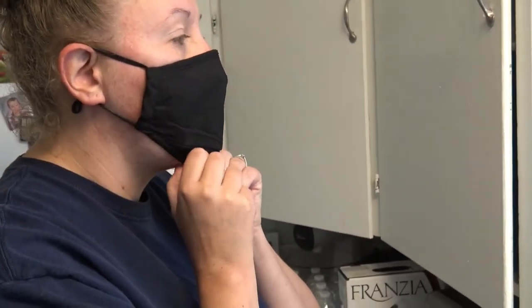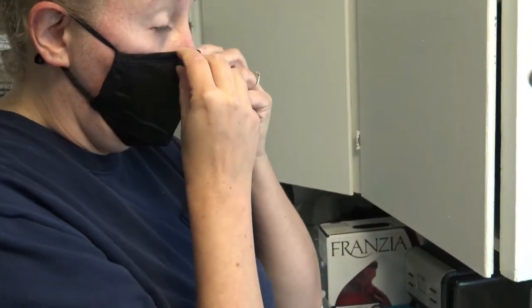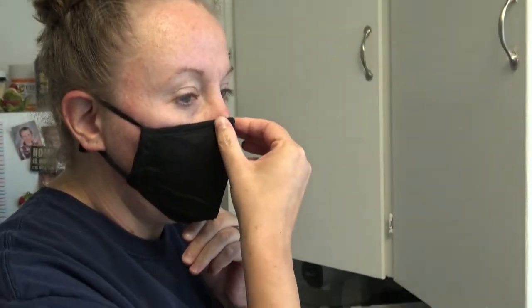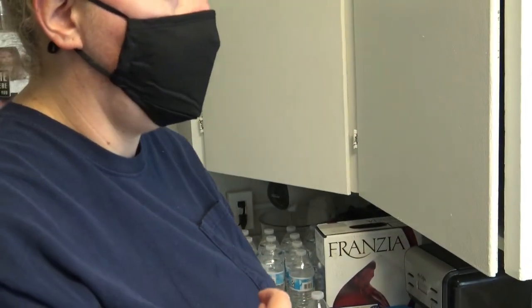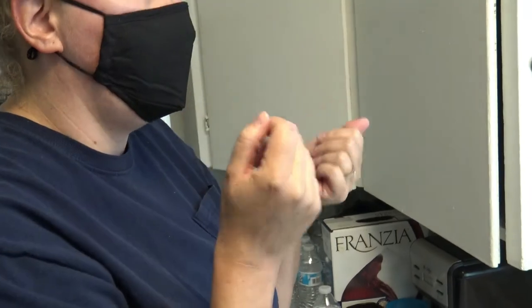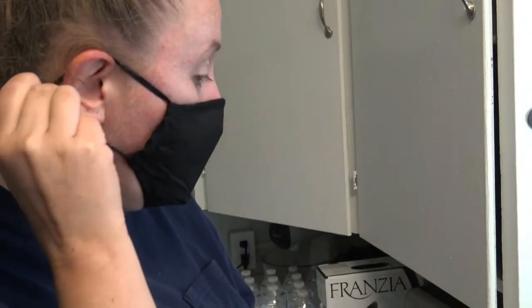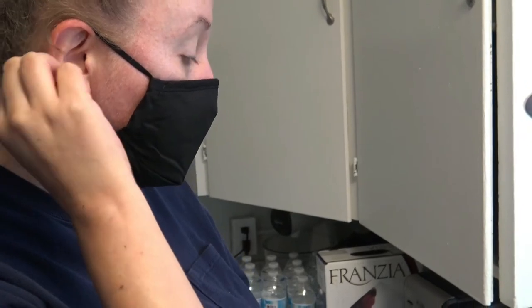I do wear contacts most of the time, and with my contacts in right now, just overall on my face, it is very comfortable. I would probably give it a 4.5. I do like that it comes with ear loop straps so you can actually adjust it.